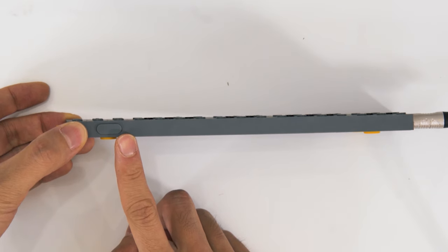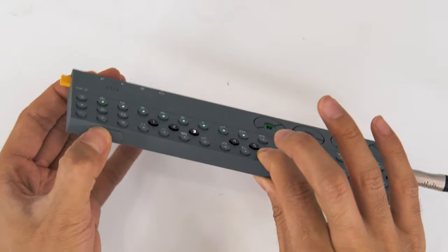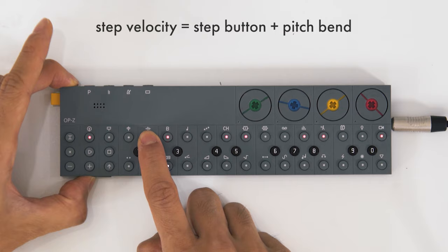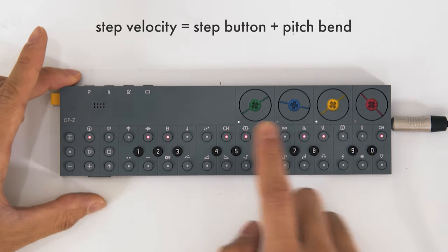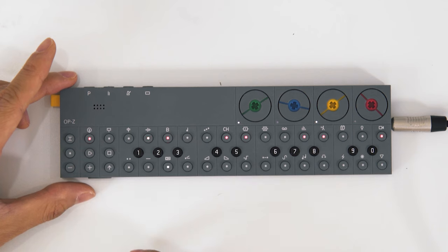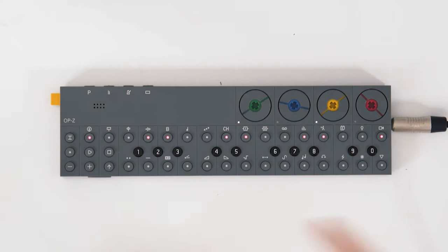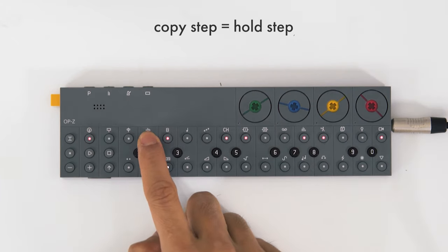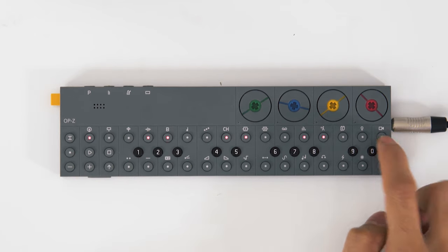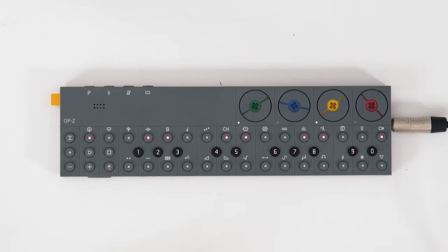You can also adjust the velocity per step using this little button — when you're sequencing, it controls the velocity of each step. I'll get one velocity I like and copy it: just hold it down, it's copied, and now when I press a step it'll use that copied velocity.